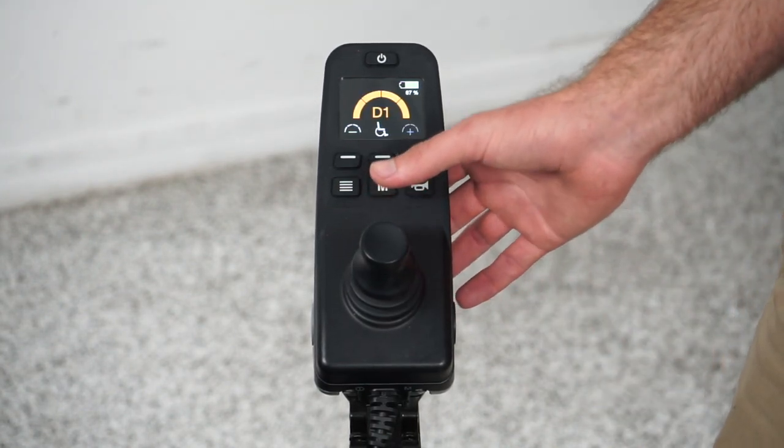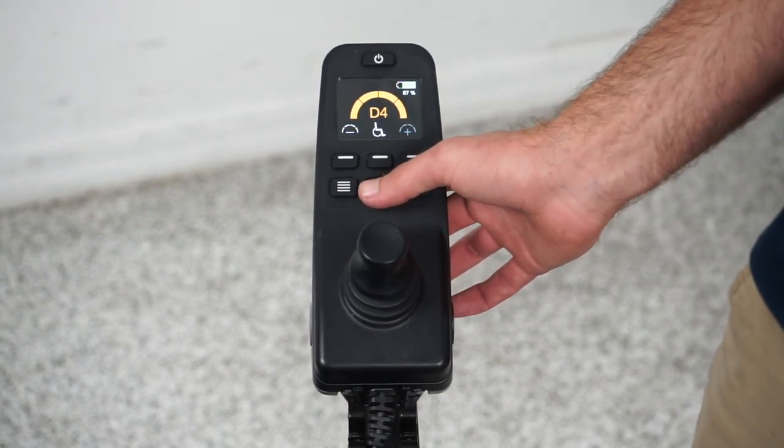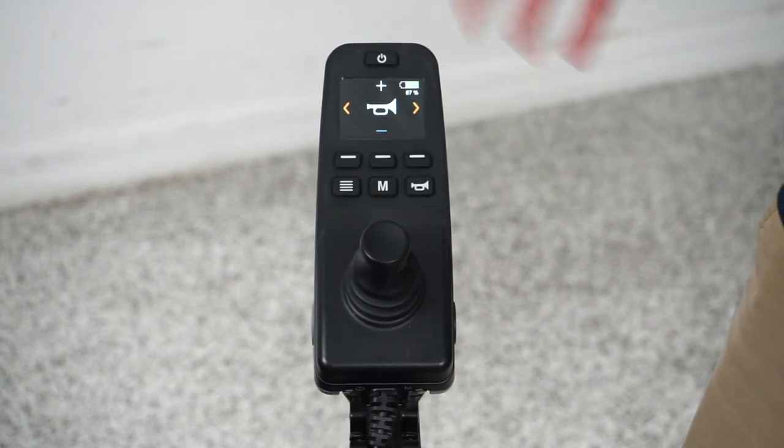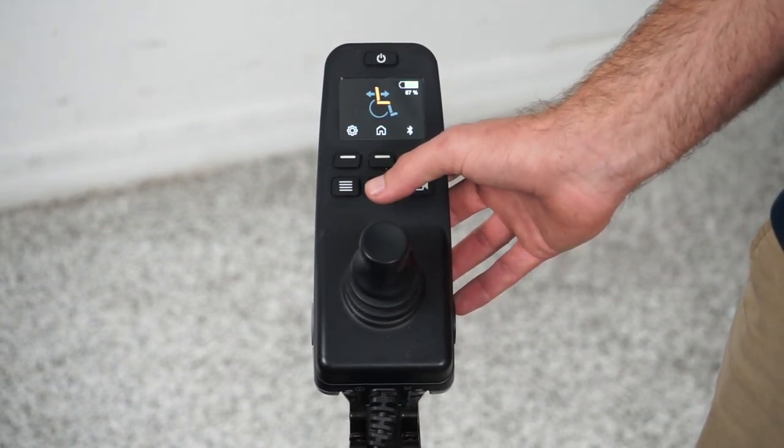No matter where you are in this joystick, it can get a little confusing to operate. So if you ever get lost and you're not sure where you are, just press mode — it will take you back to where you want to go.